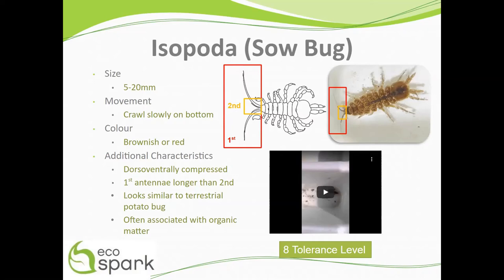They are often associated with decaying organic matter, which they like to feed on, and this process helps return nutrients to the environment and unclog our streams. Sow bugs fall into the category of most tolerant to pollution with a value of 8.